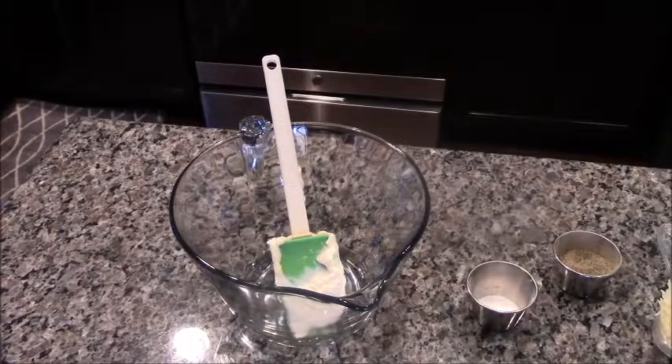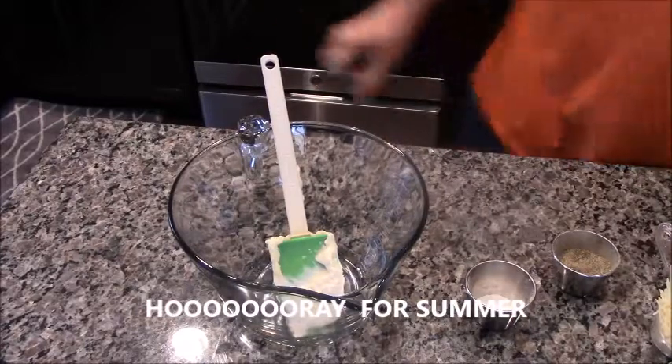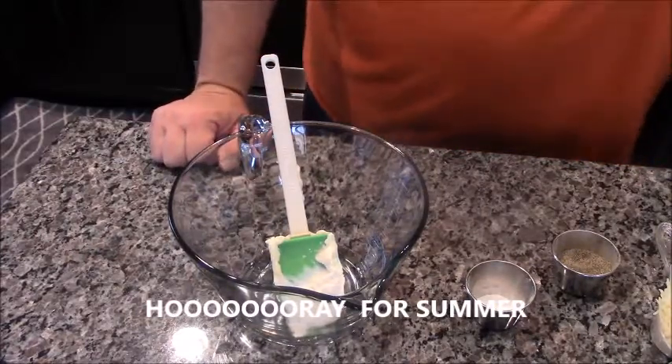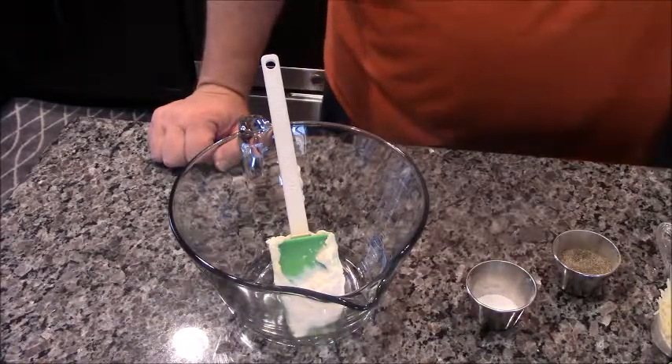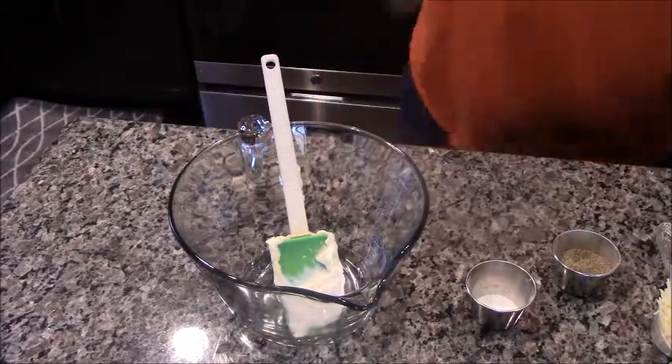All right everybody, guess what — it is summertime and we're gonna make one of my favorite side dishes. We're gonna do summertime sides today. I'm gonna make linguine with corn and mayo and stuff, and it's super easy and super fast to put together.